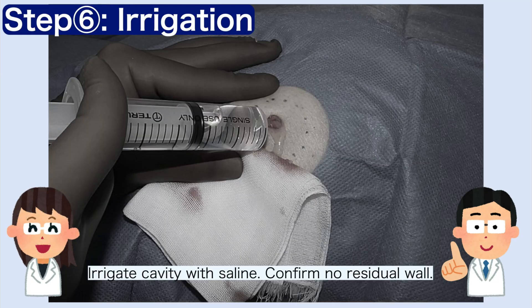Step 6. Irrigate the cavity with saline and ensure that no cyst wall remains.